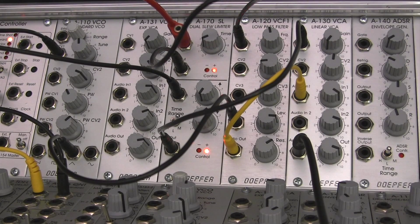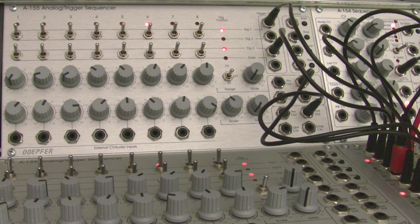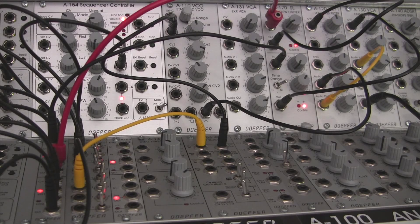And so that is the Doepfer A170 slew limiter as an attack-release type envelope. I hope you find this useful — this specific segment as well as all the previous segments we've done. We covered quite a bit of ground if you look at the series as a whole. Going through most of these patch examples is useful to me, but I personally enjoy doing the oscilloscope stuff more — just because I like seeing waveforms shaping. But this is fun nonetheless.